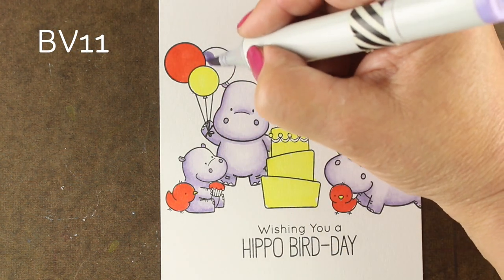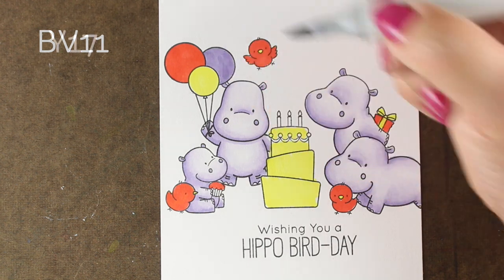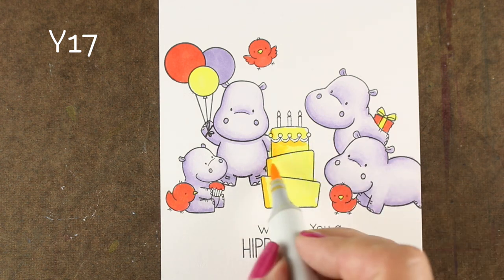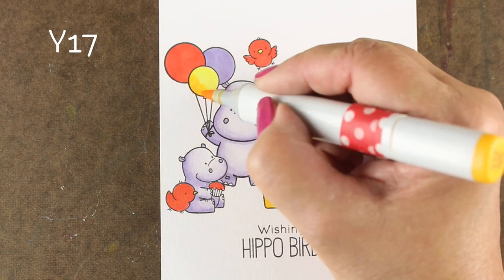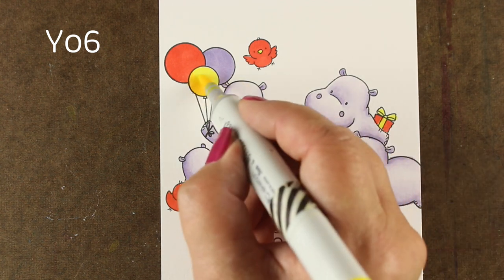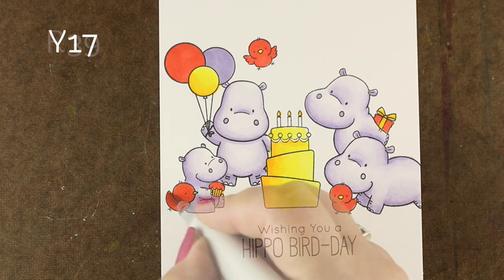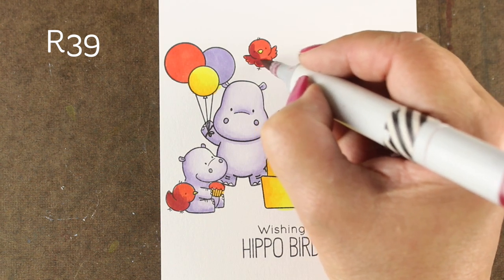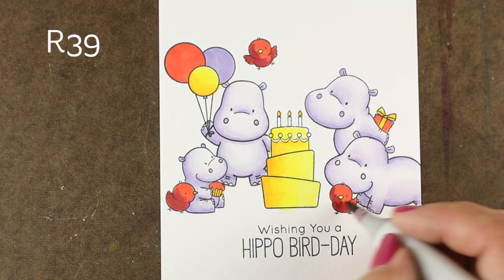Some people think you have to do all the shading at the same time, but I don't believe that. You can do one balloon and all its shading, then the second, or you can do like I did and just color the base color first. I like to color the base color first because it helps me see where things are in relation to each other and the values I'm getting. You can take one element and get really into the shading on it, and then it throws the whole card off because you've done too much on one thing before you got your whole scheme set. So I find it really helpful to just do the base colors on everything first to get an idea of where everything's going to be.